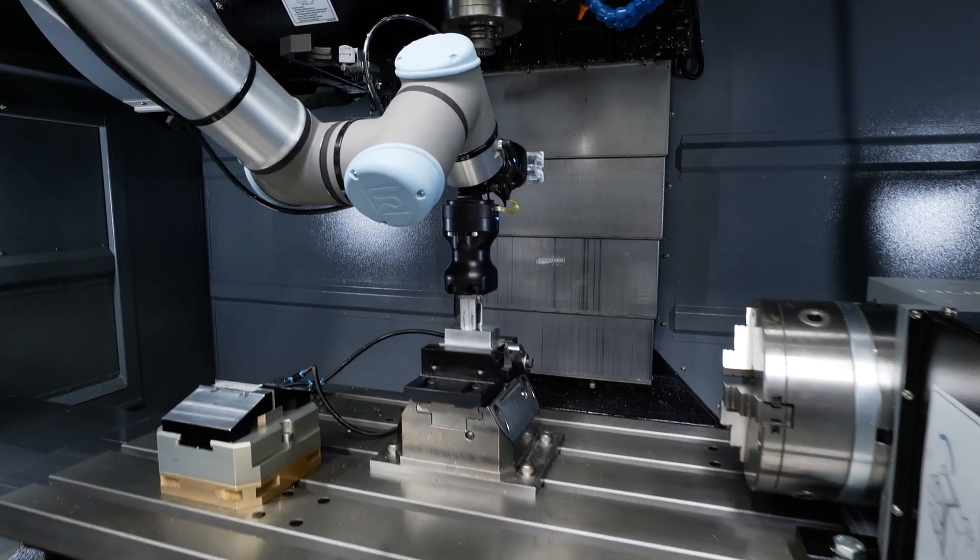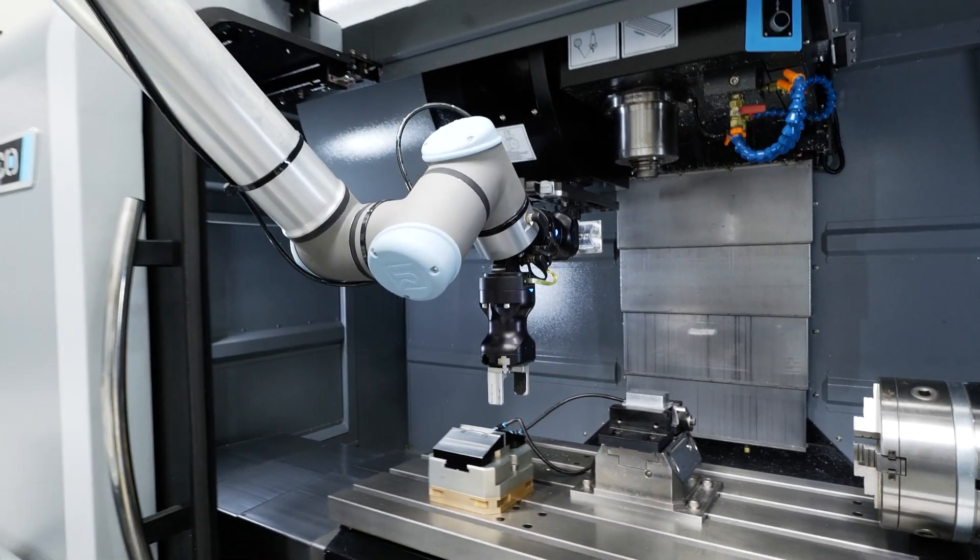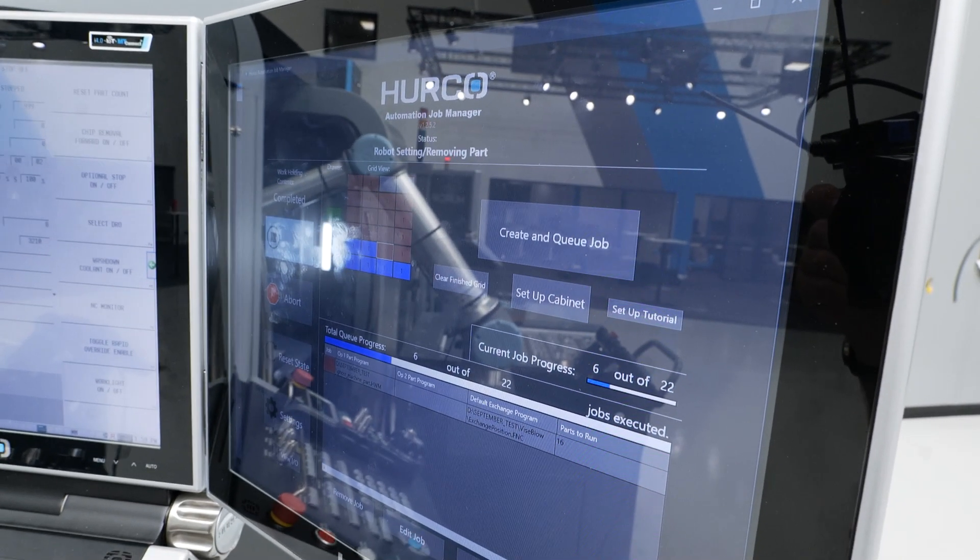So basically it's suited to the customer — whatever option they go for? That's right. It can be for one-off parts or for multiple parts.